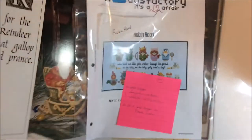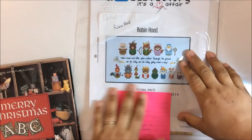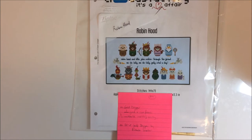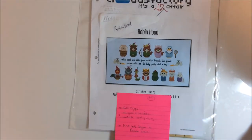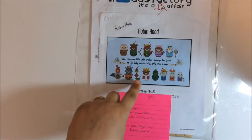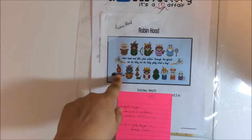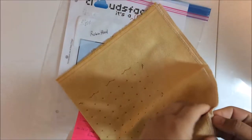My number four Stitch Mania start: I bought this chart probably at least a year ago. It's the Robin Hood Clouds Factory, which I fully expect to have a ton of fun with and have trouble putting down at the end of the day. It's Robin Hood based on the old Disney animated movie — you've got all the characters there: Maid Marian, the Nurse, Prince John, the Snake, the Troubadour, Friar Tuck, and a bunch of different characters.